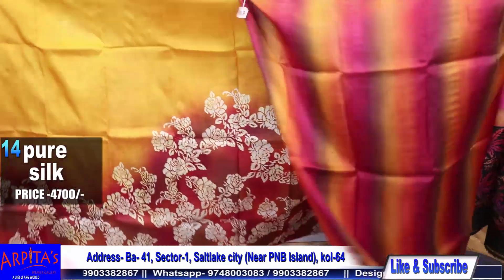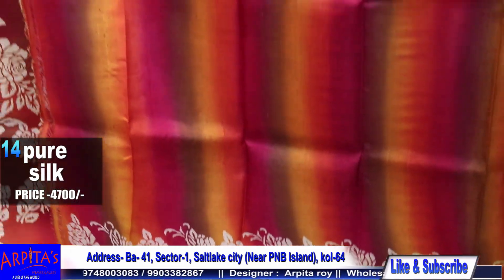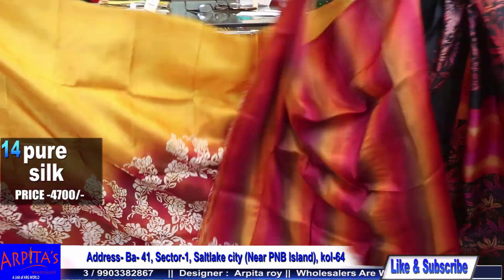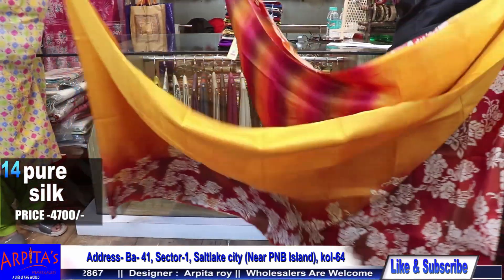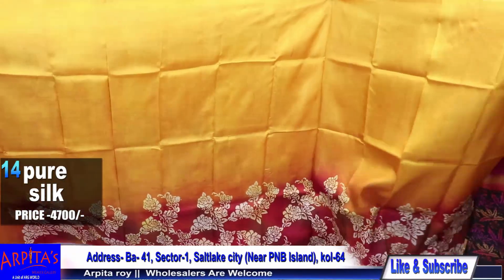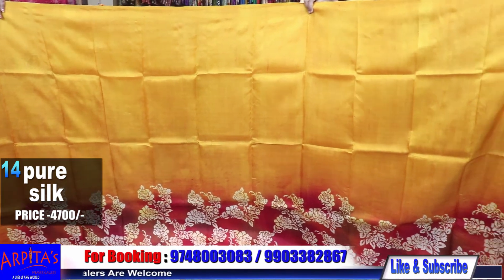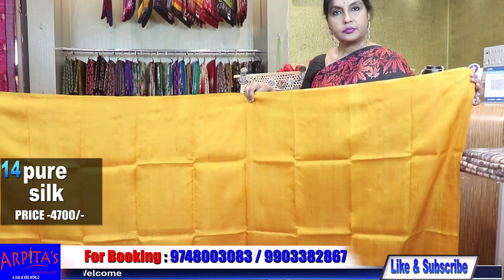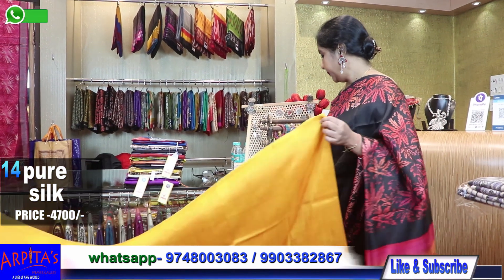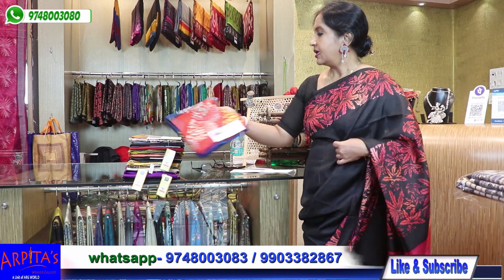This is the blouse piece against the saree and this is the rest half. This was Saree No. 14 and it was priced at 4700.